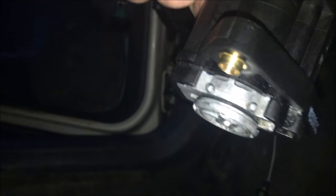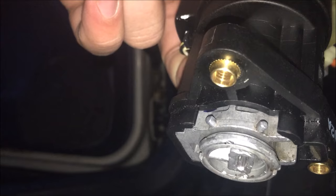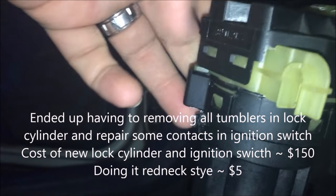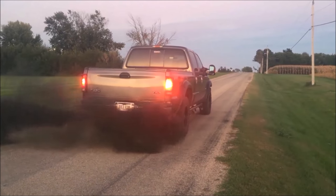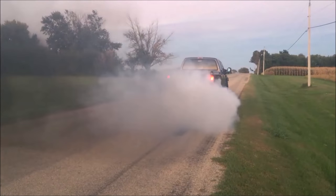You can have a different key in here and it doesn't matter. That way, if you're having security issues, it'll bypass that and you don't have to spend a couple hundred bucks to get that fixed.